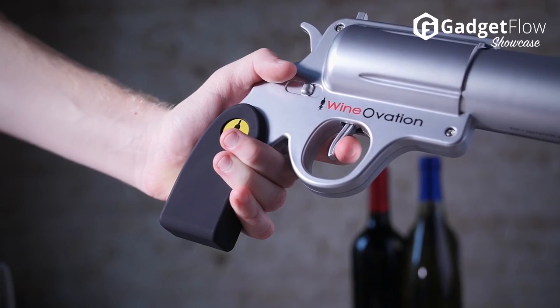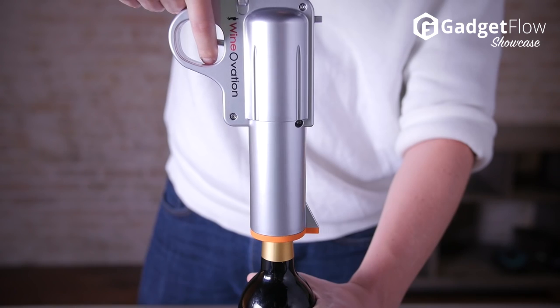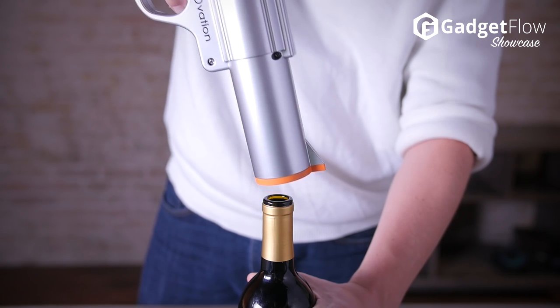Be a boss at your next wine gathering and whip out the Wine Gun to open that vintage cab. The Wine Gun comes in two styles: simulated steel and firearm pink.